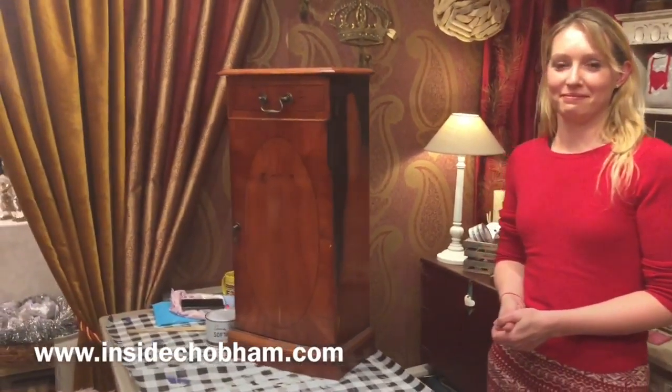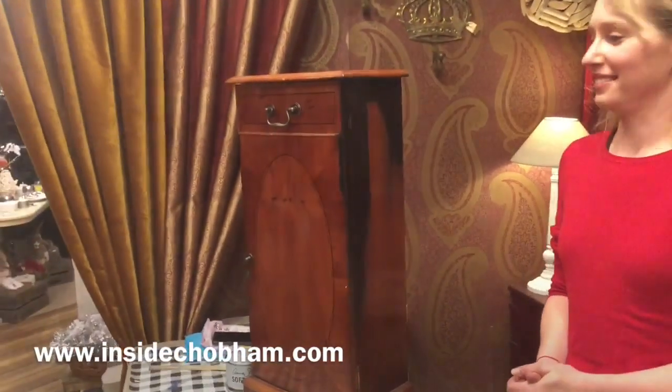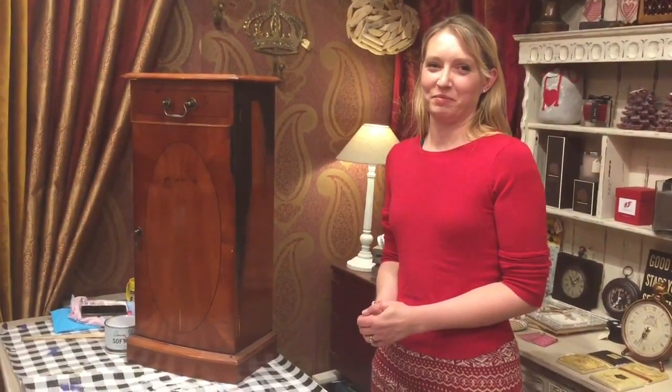We're inside Chobham for an Annie Sloan event, and this is Charlie. She's going to do a demonstration of the Annie Sloan product on this lovely shiny cabinet. You may notice she's already painted some of it because the Woking Advertiser were here a moment ago and wanted to stage some photographs for their newspaper article. Charlie, you do this kind of professionally, don't you? You have a shop in Horsell near Woking.